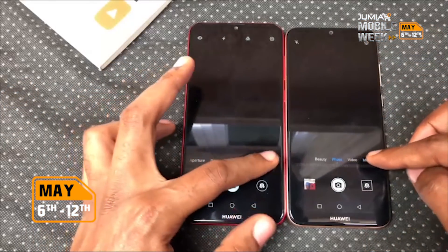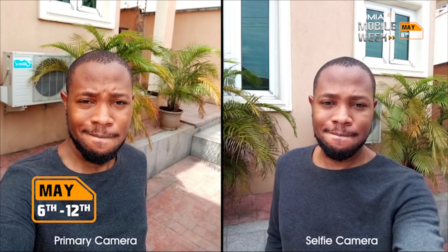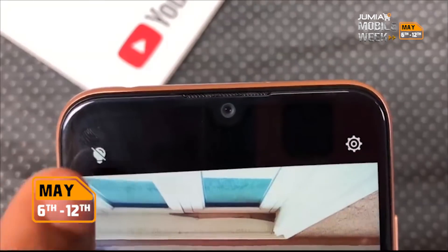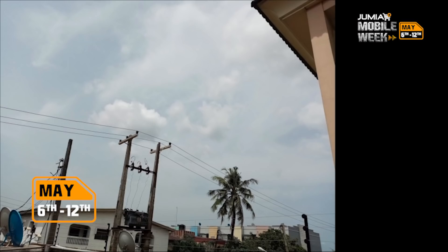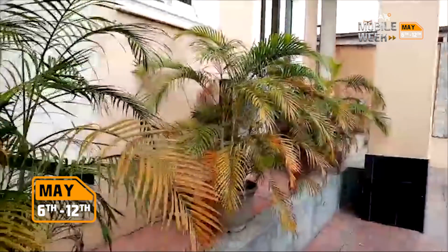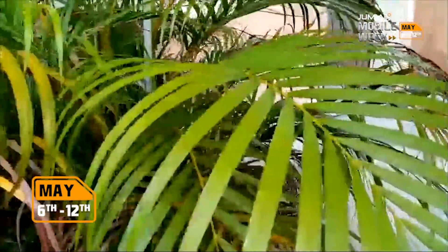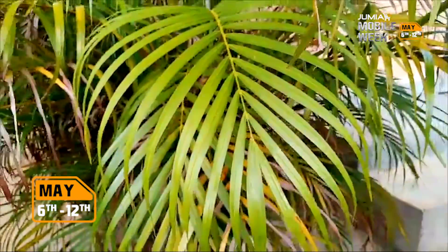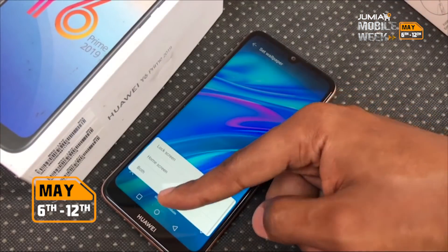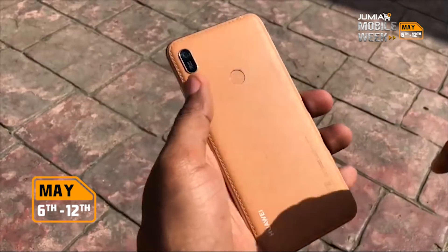The camera on the Y6 Prime 2019 doesn't have a lot of the features that debuted on the older sibling, and of course there's no portrait mode for the front or back. However, photos taken outdoors are pretty crispy and it does sport a selfie flashlight for your nighttime selfies. It also shoots video in 1080p. The Y6 Prime 2019 is definitely an upgrade from the Y6 Prime from last year, from its processor to the design, and the amber brown takes it even a step further in terms of aesthetics.